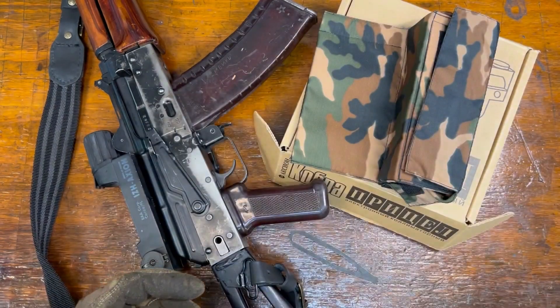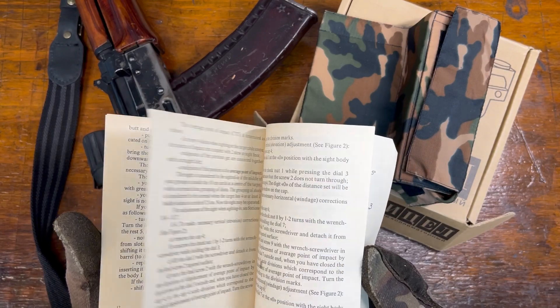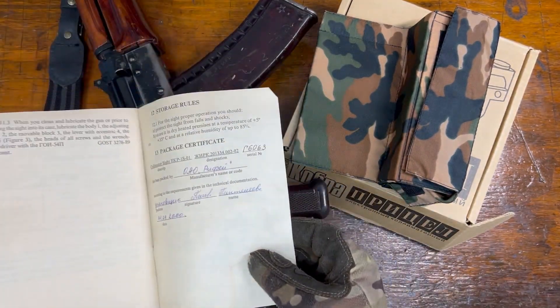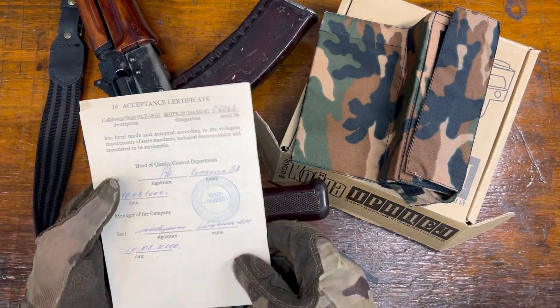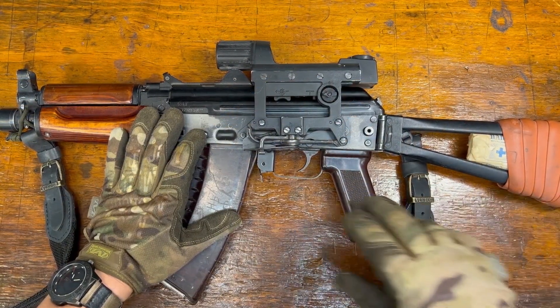It also comes with a little pouch and an owner's manual that has been translated more or less into English — it's a little rough but pretty useful if you're trying to use features I don't use. The cool part is at the end of it, it's signed off by some dude in Russia and you've got a nice stamp on it, which is kind of neat.